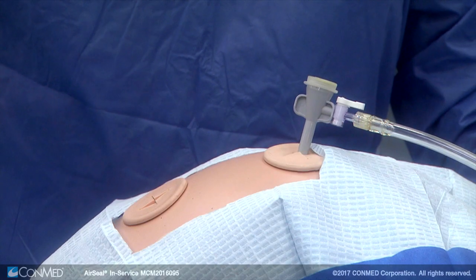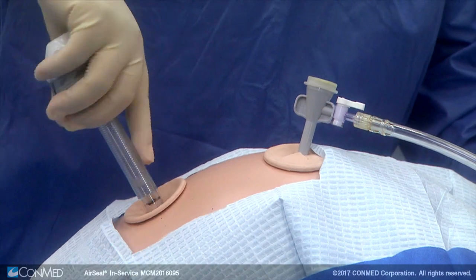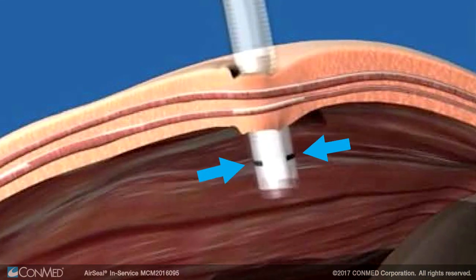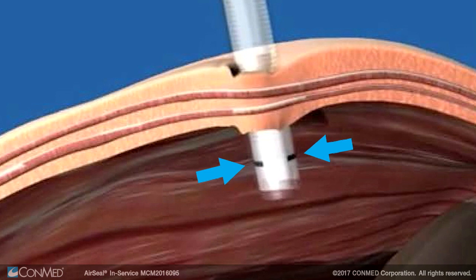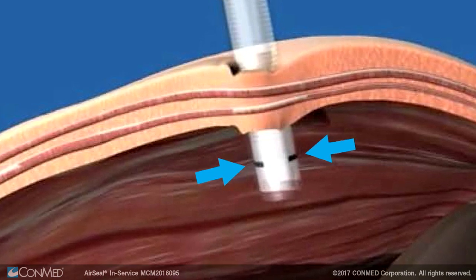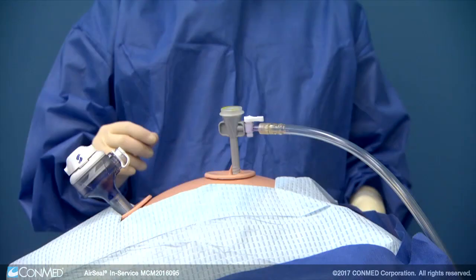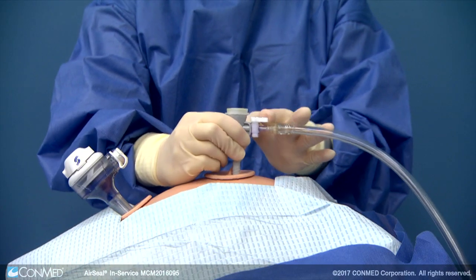Once the initial insufflation is stabilized, insert the air seal access port. It's important to ensure the black line at the distal tip of the cannula is fully visible inside of the abdominal cavity prior to connecting the tube set. Do not remove the cannula's obturator yet.